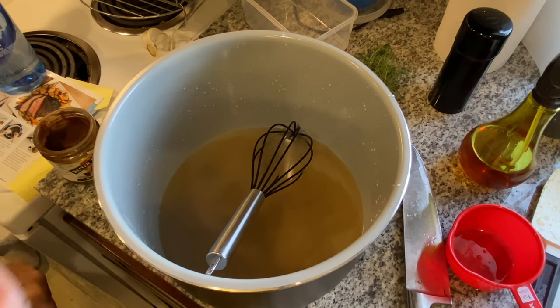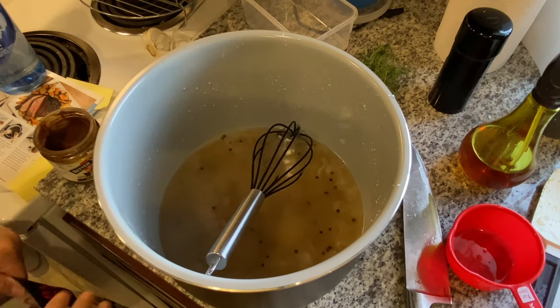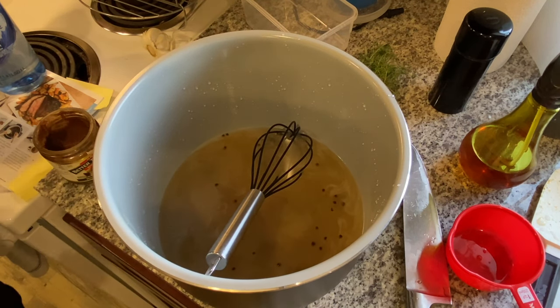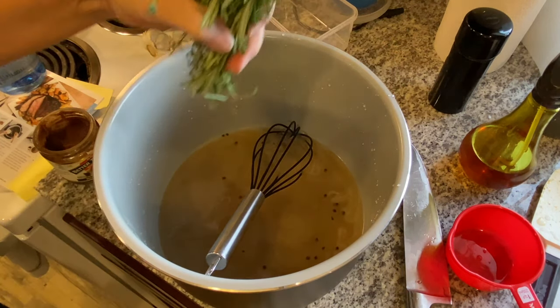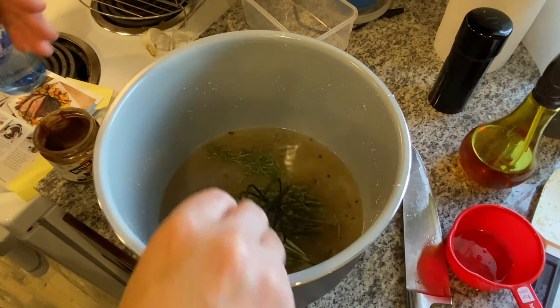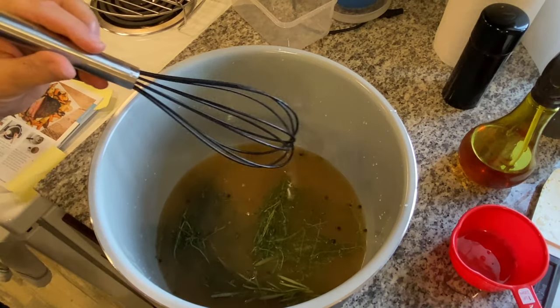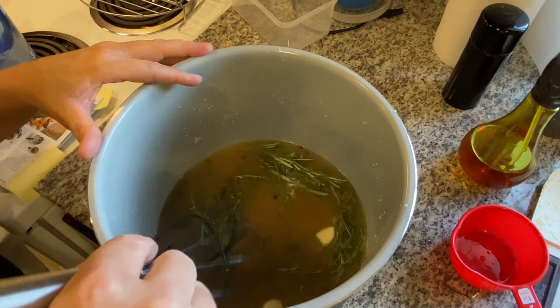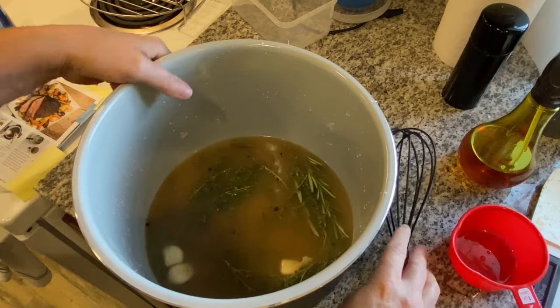One tablespoon of whole black peppercorns — putting them right in there. It also calls for garlic and a sprig of fresh rosemary. We're going to go ahead and add some rosemary and thyme. Adding three whole garlic cloves. That's done, I'm going to set that to the side.